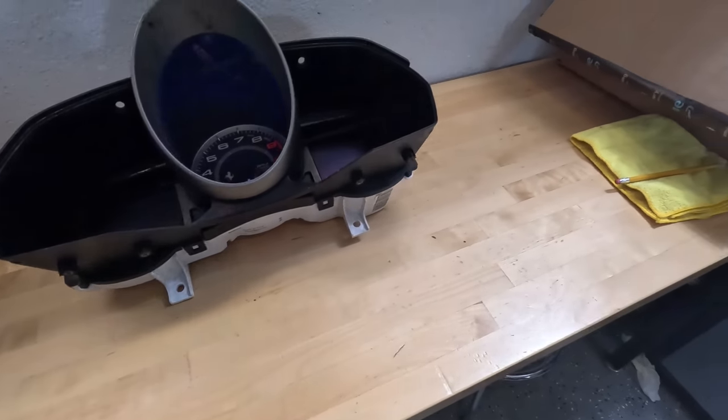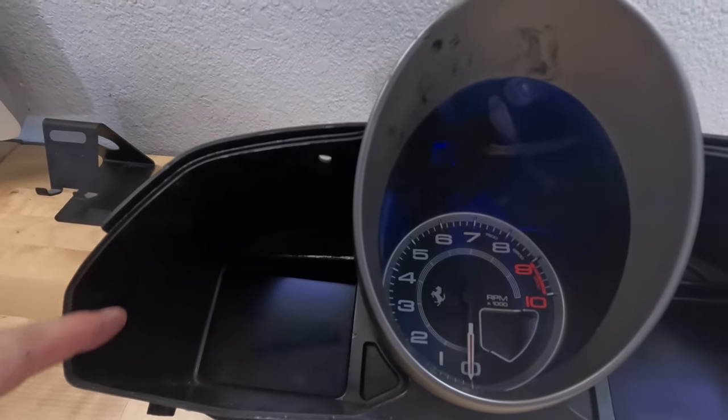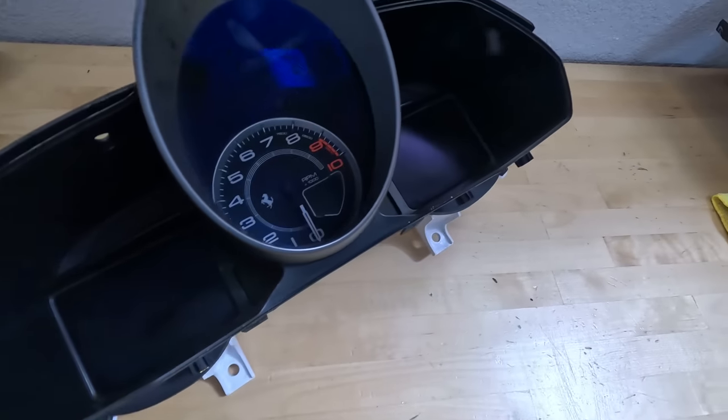All right everybody, we're in my garage. I've got a bunch of stickies here and I pulled the instrument cluster out, as the inside of this thing can get disgusting, which it is. You can see I got nasty stuff everywhere. So I'm going to attempt to take this thing apart.